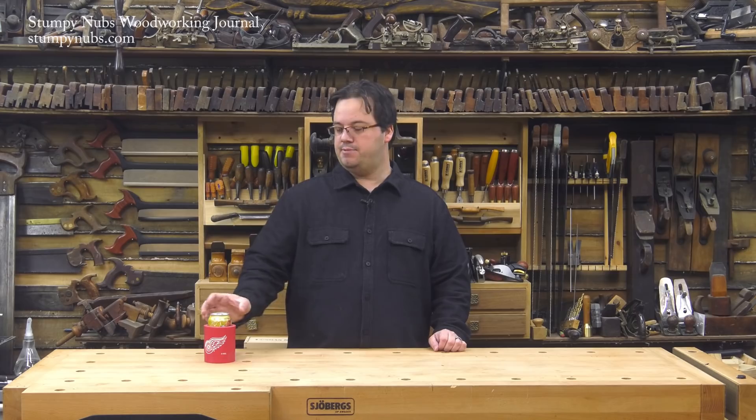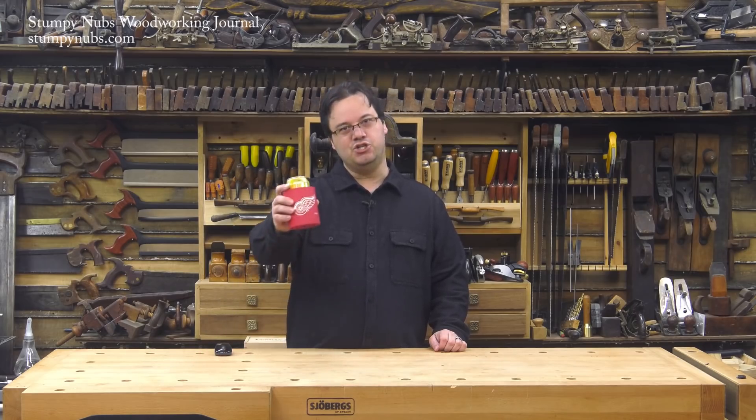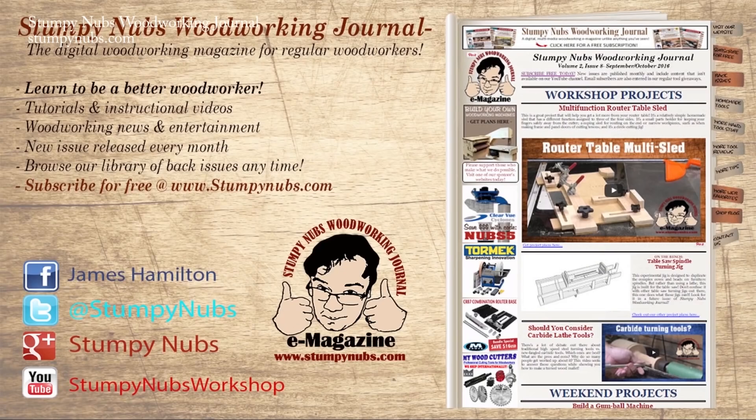Well, that's enough work for today. Time to sit back and have a cold one, because you earned it my friend. For more great tips, tricks, and tutorials designed to make you a better woodworker, check out Stumpy Nubs Woodworking Journal — you can read and subscribe for free at StumpyNubs.com.